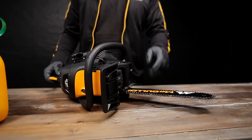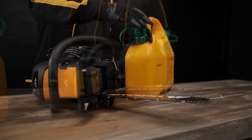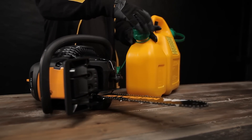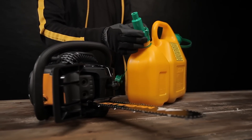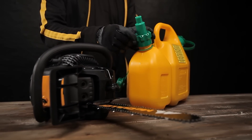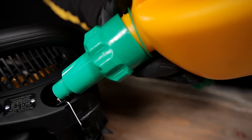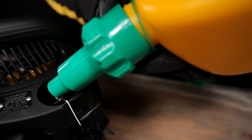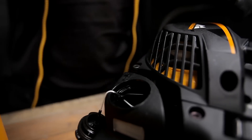Fill by pouring the chain oil into the small tank closest to the bar. The chain must be lubricated when in operation, otherwise it will become overheated and permanently damaged. This will also cause damage to the bar. Your chainsaw has automatic lubrication. We recommend that you use a biodegradable chain oil. Fill the 2-stroke fuel mixture in the rear tank located beside the rear handle.